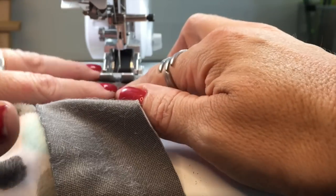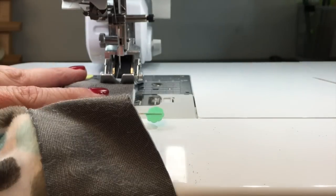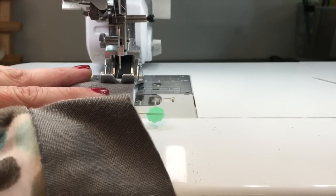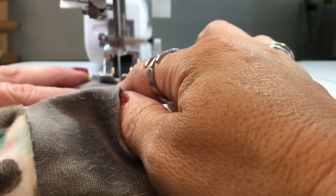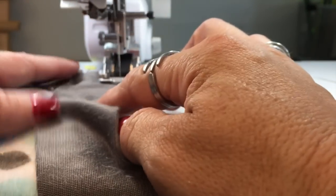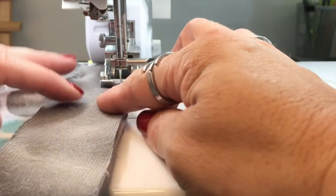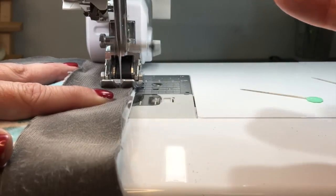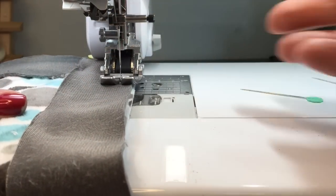I'm going to shove this in just a little bit so I'm not starting before the fabric — it'll want to suck your fabric in if you do that. Get it on the fabric first and then start sewing. I generally don't back stitch there because that seam isn't going to get any stress and it's hidden underneath another one. I'll stitch to here and back stitch, then take this out and go get the silver hide and do the same thing with that.